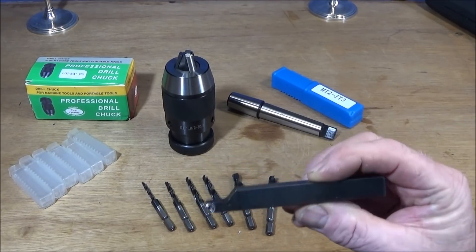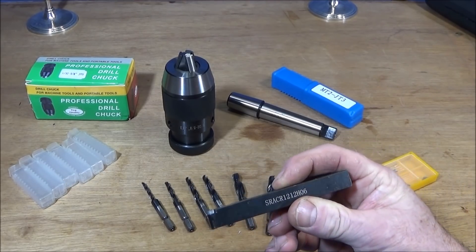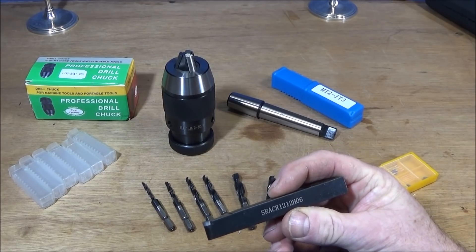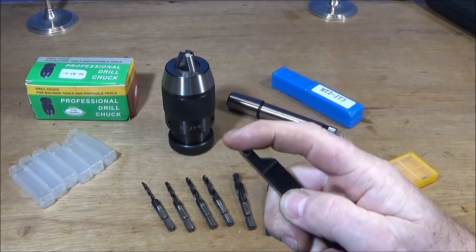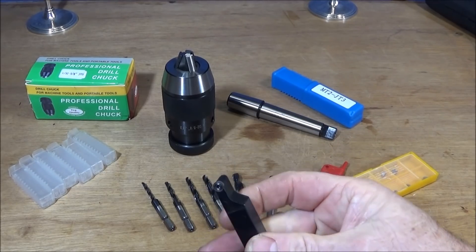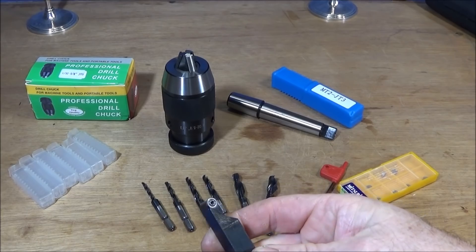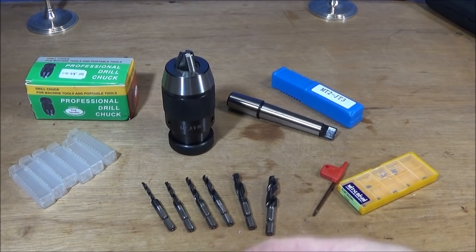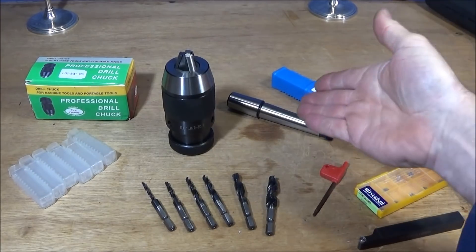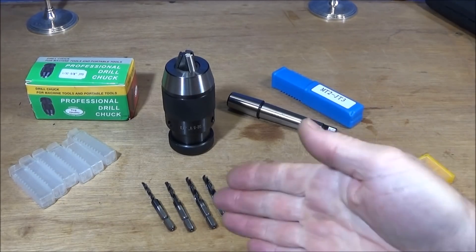Lastly I have this interesting turning tool, an SRACR 1212 H06, which takes round carbide inserts. I think this will make a really good profile tool, so I'm going to be testing that one out. Now I'm going to go out to the lathe and do the arbor and test these tools out.